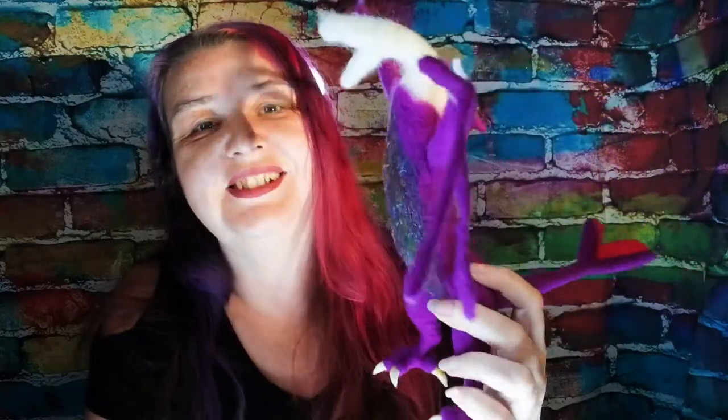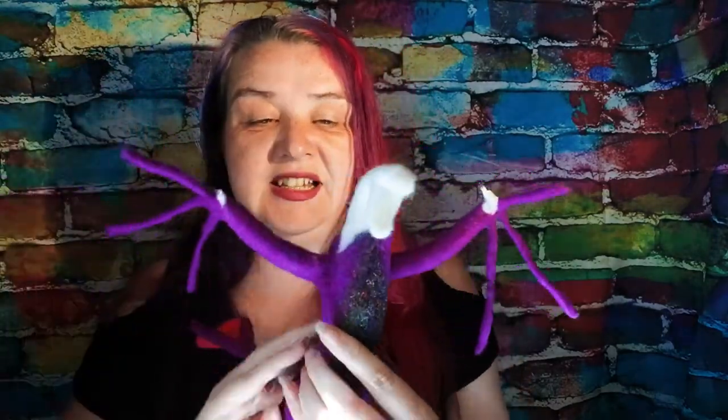Needle felting a dragon — how's he getting on? Hey, it's Pam from Ben McFuzzy Logs and we've been continuing to work on my needle felted dragon. Every Thursday I make a needle felted tutorial, so if this is something you're interested in hit subscribe below, and just now we're working on our dragon series.